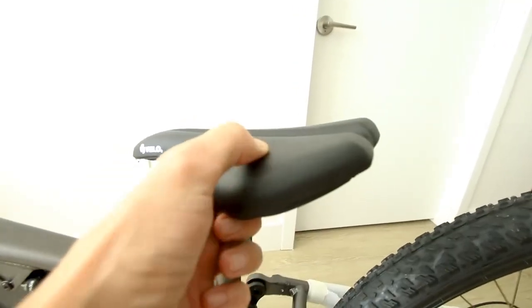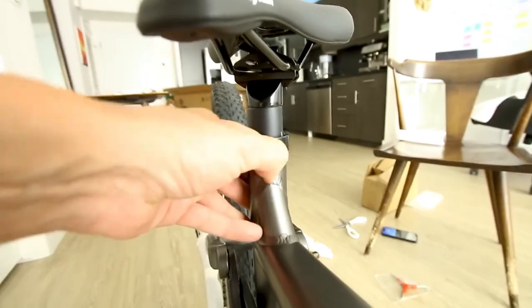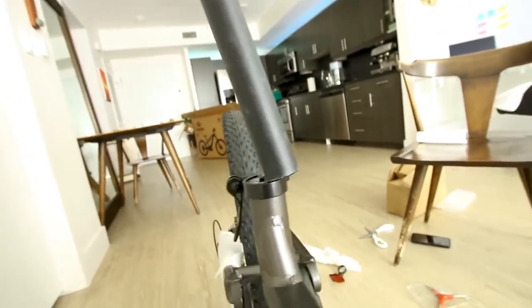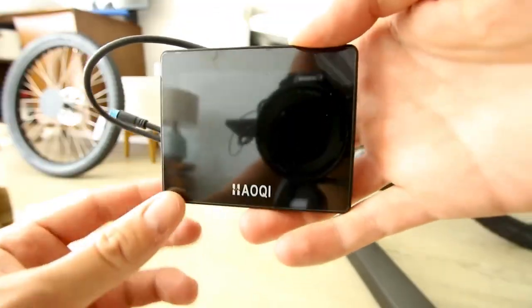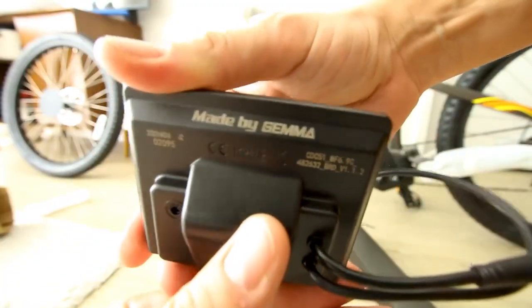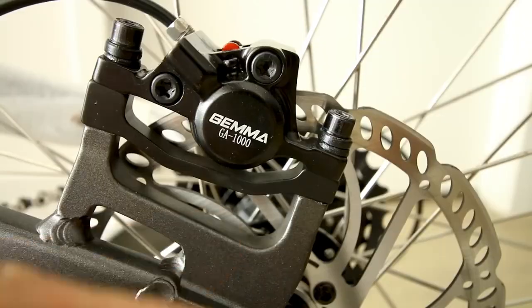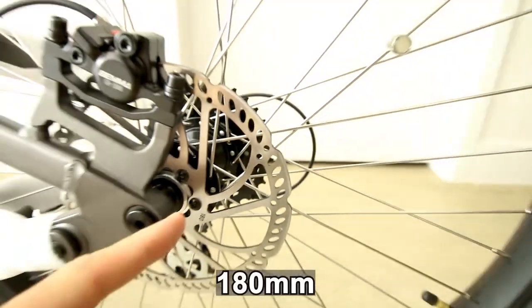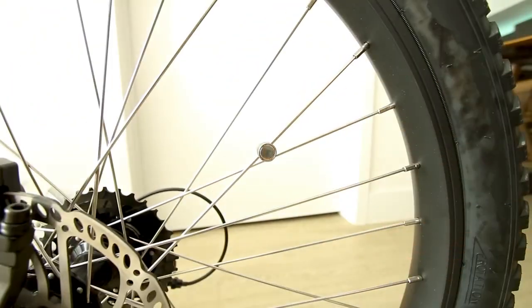The seat is definitely mountain bike style — feels pretty nice to the touch. It's got a quick release for easy adjustments, but does not appear to have a dropper post or anything super fancy. We'll be rolling on a Hokie display made by Gemma, and we do get Gemma hydraulic disc brakes. Rotors are 180 millimeters, with a little speed sensor in the back.